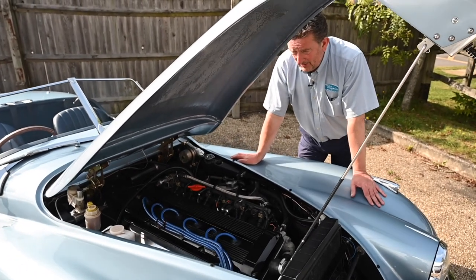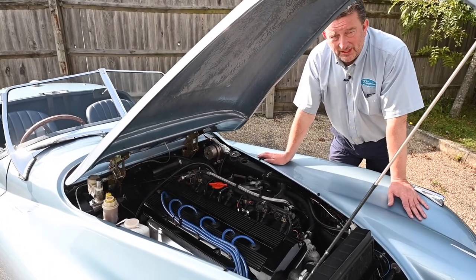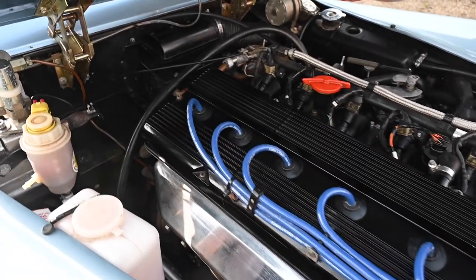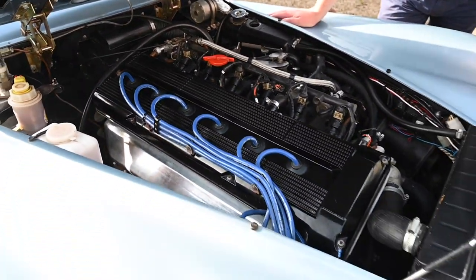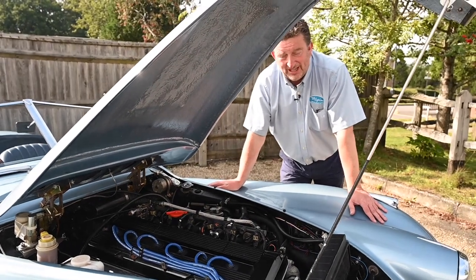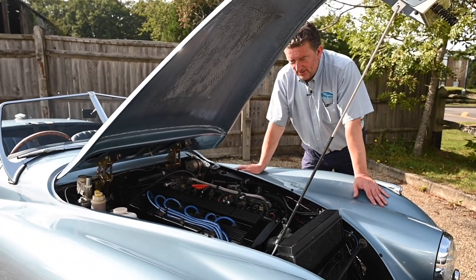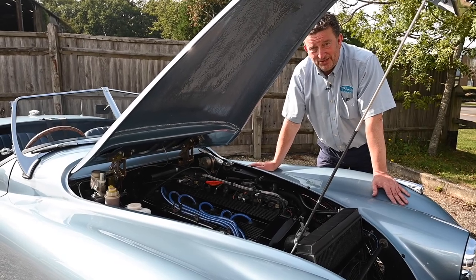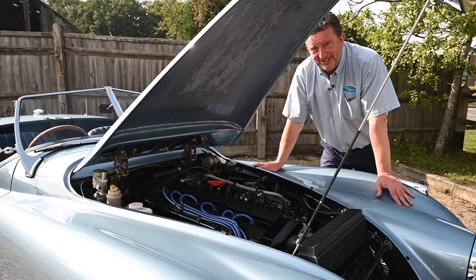So this car represents fantastic value for someone who would like to get into the classic market, have a bit of fun, and not have that huge worry. I've driven it - it drives absolutely lovely. It really is a great car and the attention to detail all the way around is beautiful. You've got power brakes as well. It really is a fabulous looking car and I think someone will be very proud to own it. If you're thinking about getting a replica, it doesn't come much better than this. Come down, take it for a test drive - you will fall in love with it, so be prepared.